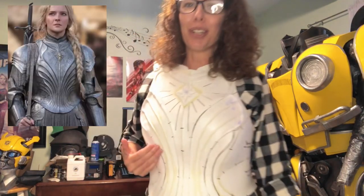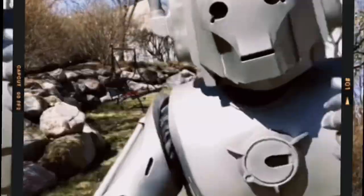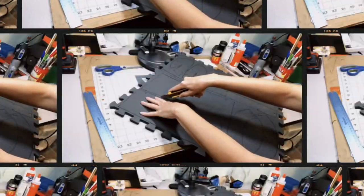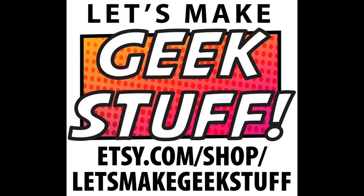Hi, I'm Becky from Let's Make Geek Stuff, and today I'm making Galadriel's Armor from the Ring of Power series. This is all made from EVA foam, and it isn't as hard as you think.